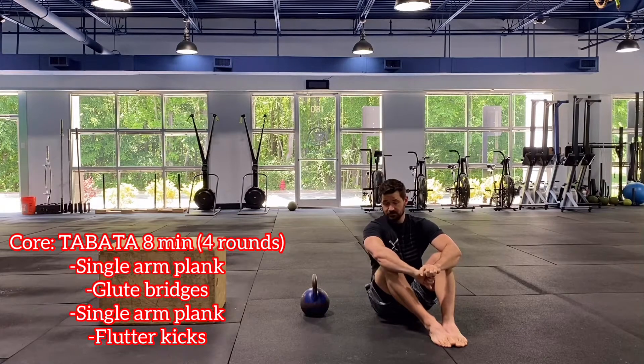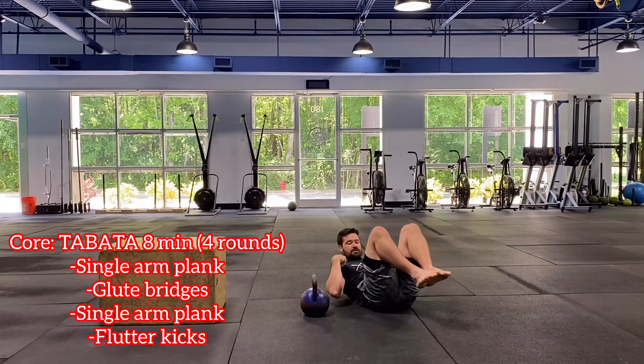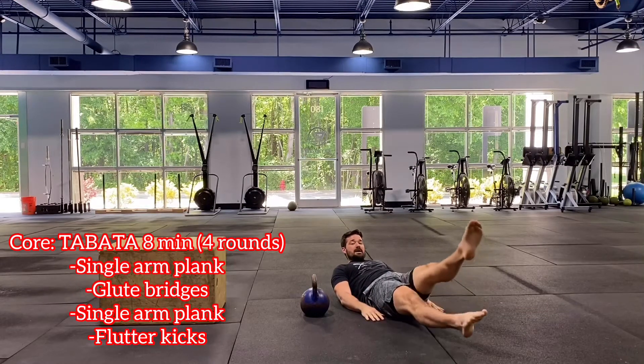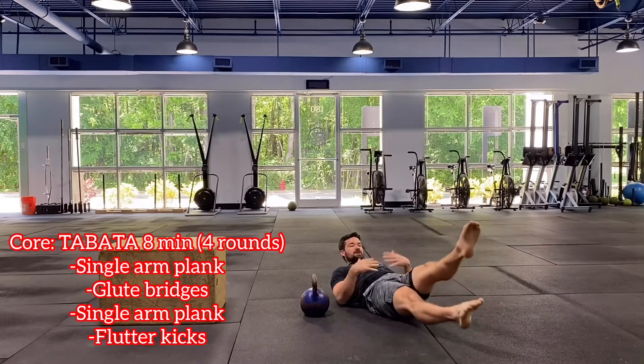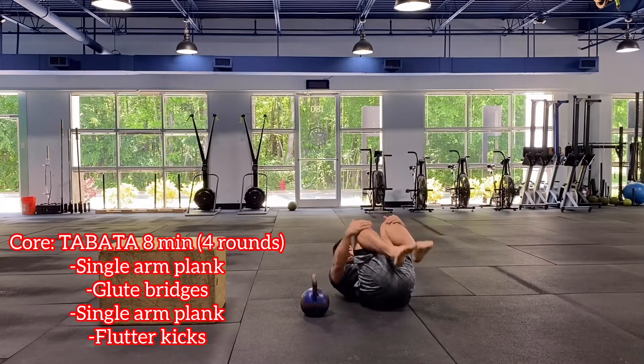Last one is flutter kicks. We're in a hollow position — shoulders are off the ground, low back driving down, bringing my ribcage to my pelvis. Now I'm going to extend my legs out to a hollow and go up and down from that hollow position, staying in the exact same shape. If you want to make it a little bit harder, arms come over the head as well.